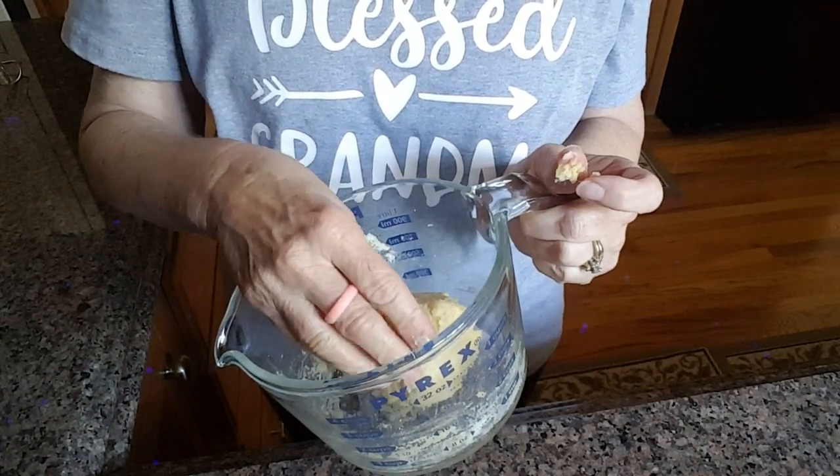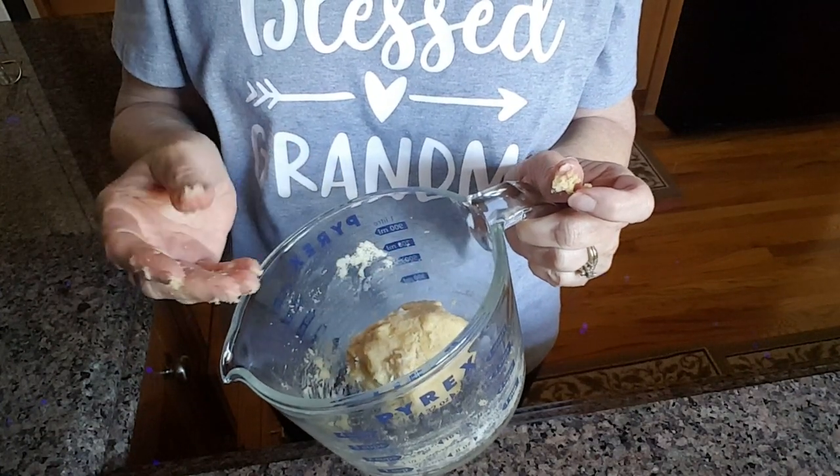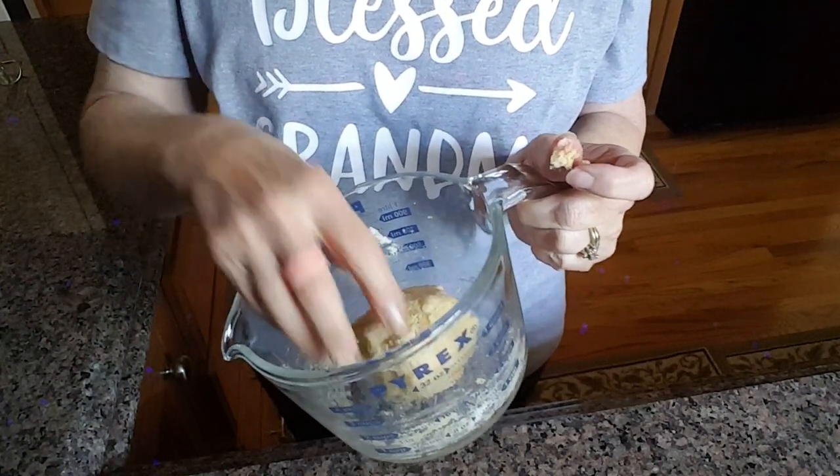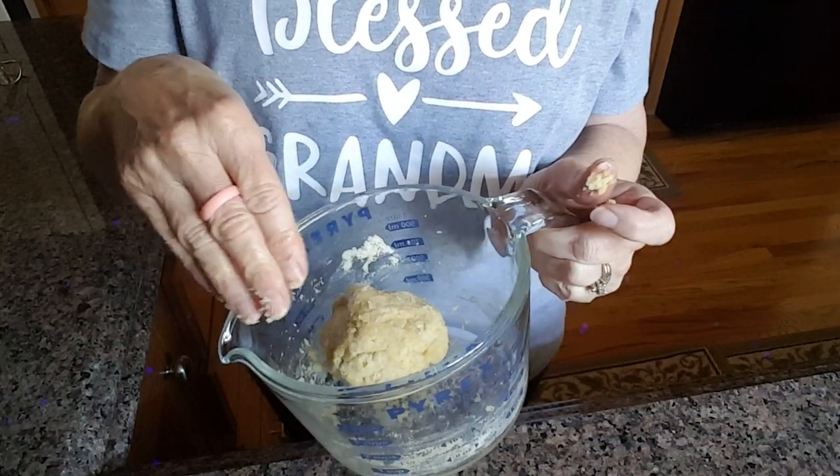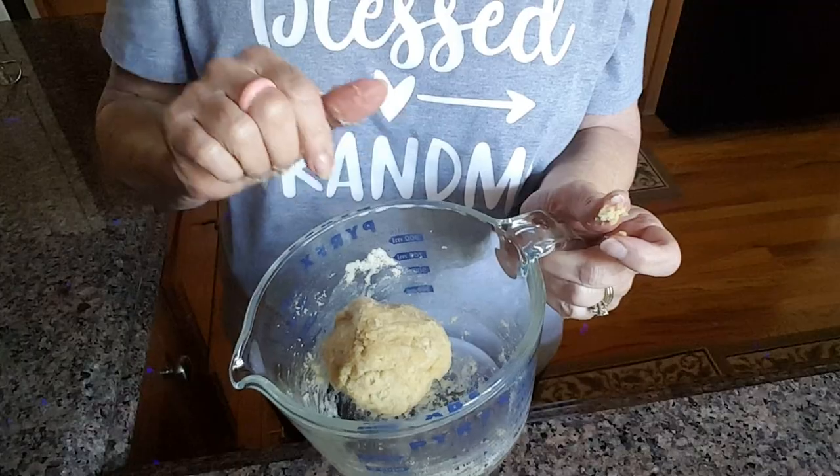The xanthan gum works really well at making the tortillas pliable after they're cooked, so you can basically do a lot of things with them. Let's let this sit for a few minutes and then we'll get started rolling out our dough.